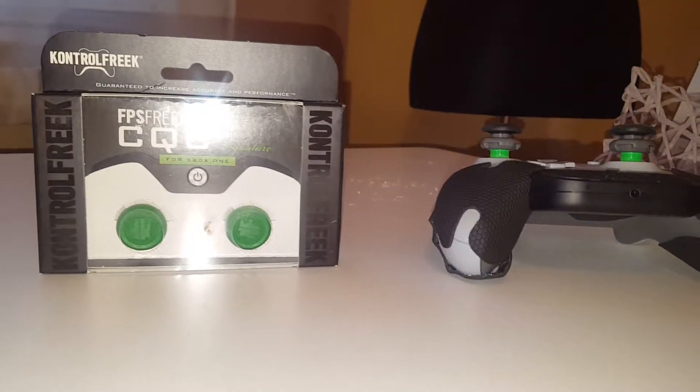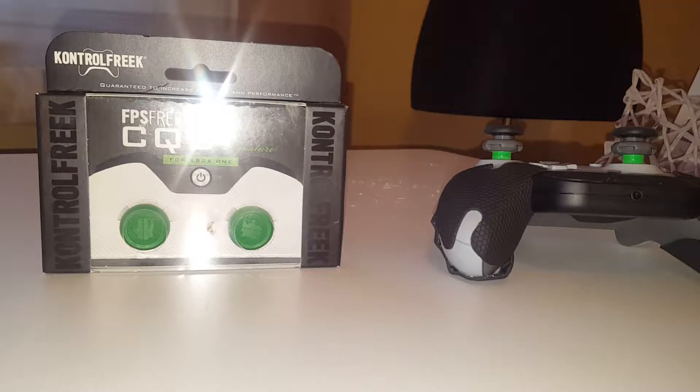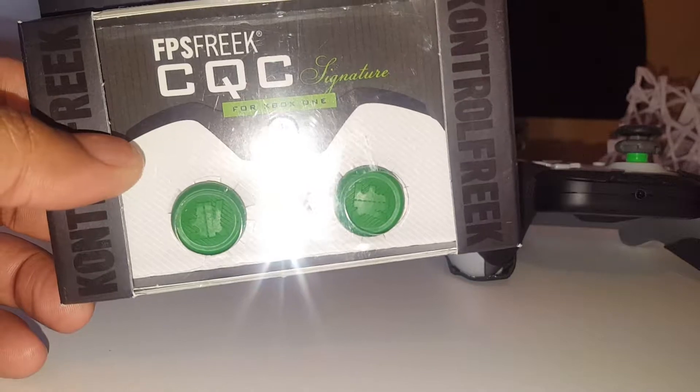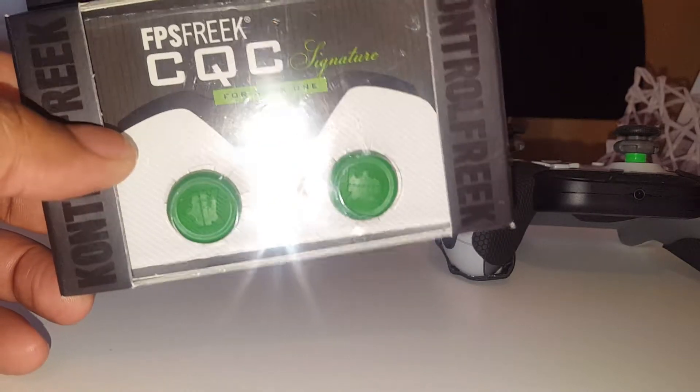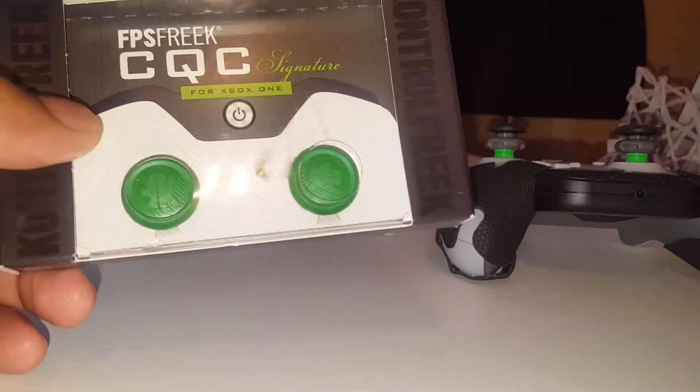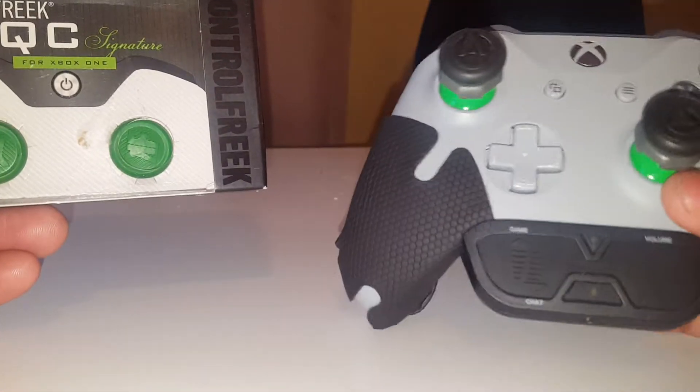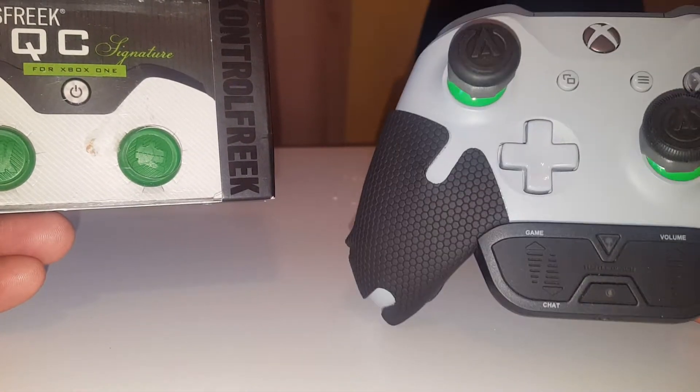What's going on YouTube! I got another video — like I said in my previous couple videos, I'm gonna get the Control Freaks for the Xbox One controller. I have it here: the CQC, Close Quarters Combat Control Freaks. I have both the green ones because I think they match really good with the controller.